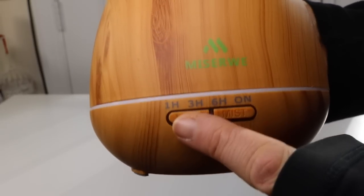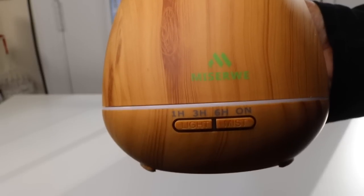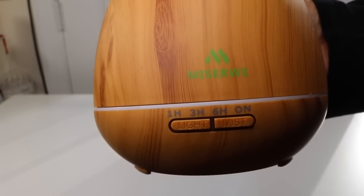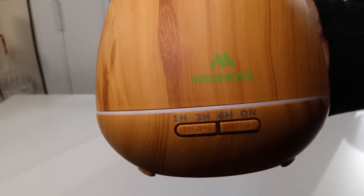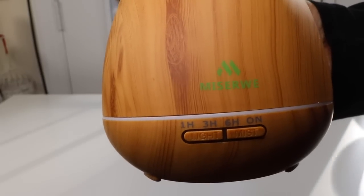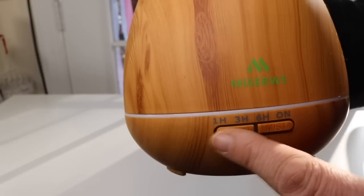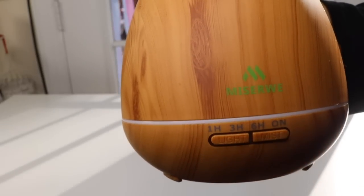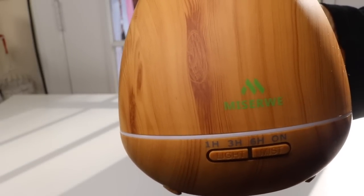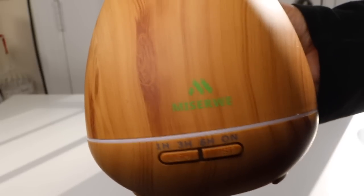One control is to turn the color changing lights on. There are seven color changing lights. If you hit the button once, that will have it cycle through all the colors. Unless you want a particular color, you can go ahead and go right to that color and it will hold that color all the time.